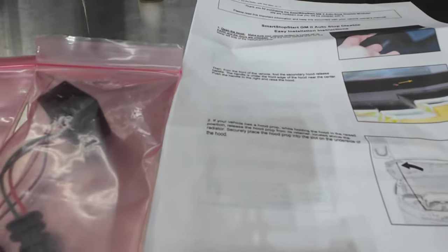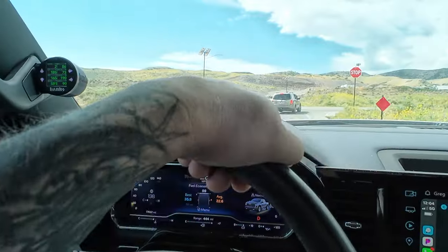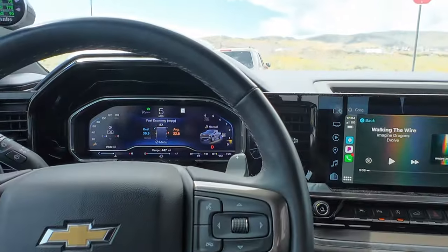I came across it on a forum — a ZR2 forum I think it was — and guys were talking about it for their 6.2s. Then I was like, what? It connects to the battery? This makes no sense. Let me go check it out. But look, here again we're stopping.